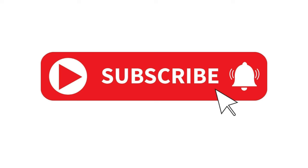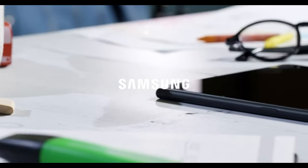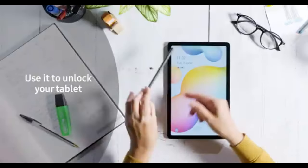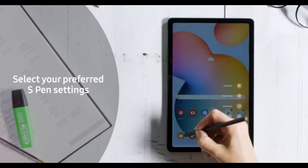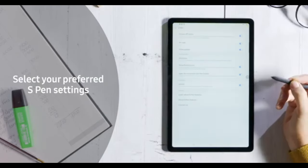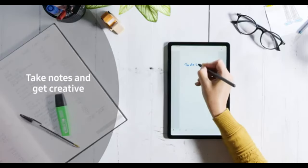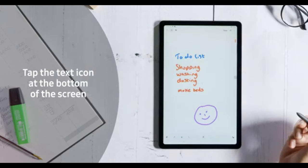Both tablets offer expandable storage via microSD cards, but the Galaxy Tab A8 gives you a wider range of storage options, from 32GB up to 128GB, while the S6 Lite offers just 64GB or 128GB. In terms of battery life, the Galaxy Tab S6 Lite edges ahead with up to 10 hours of use, compared to 8 hours on the Tab A8. Both should last you a full day, but if you're always on the go, that extra couple of hours on the S6 Lite could be handy.